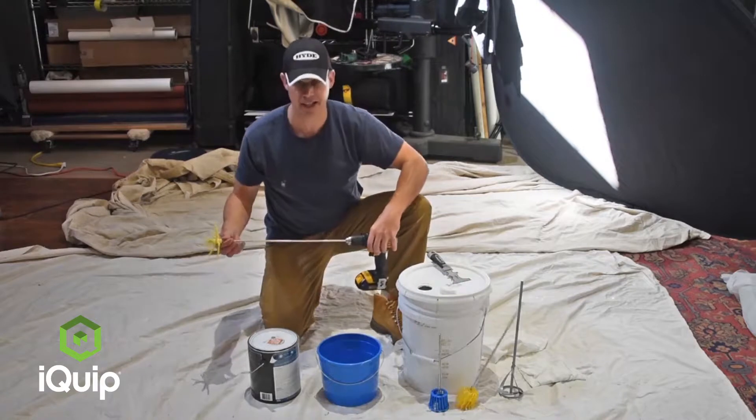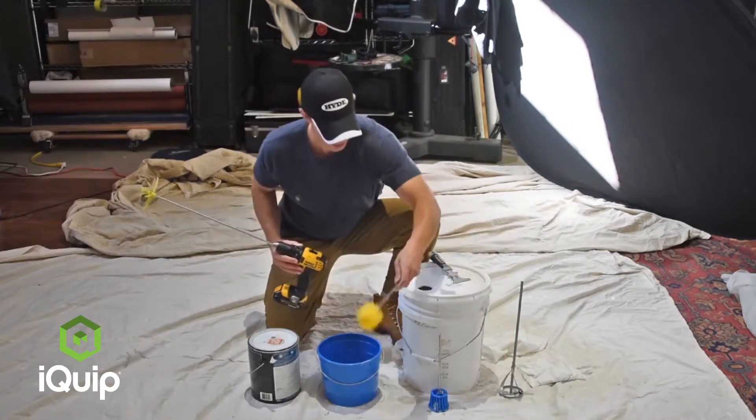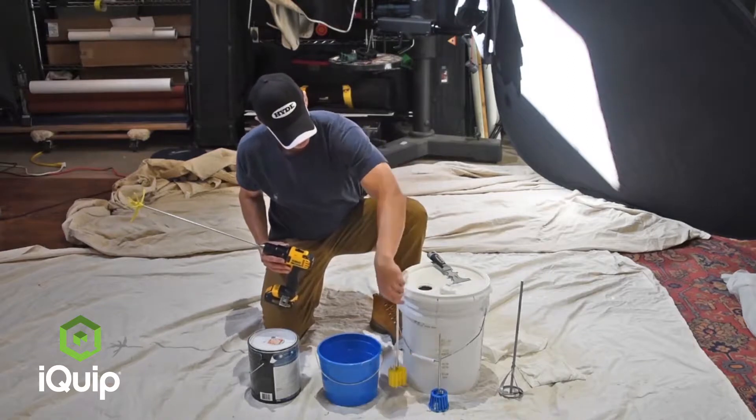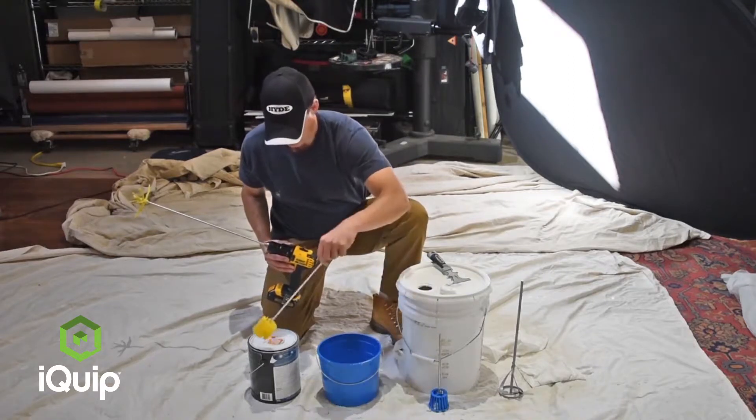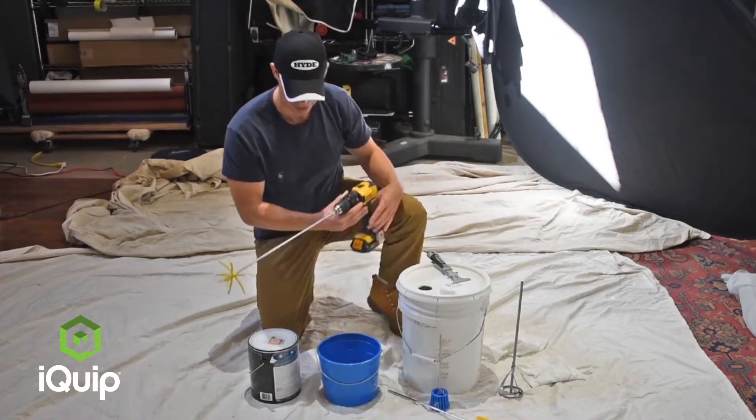The other thing is this has an 18 and a half inch shaft versus these that have shorter shafts — the problem with those is you can't do a five-gallon bucket. This one barely does it, but this one will do both a five-gallon and a one-gallon bucket.